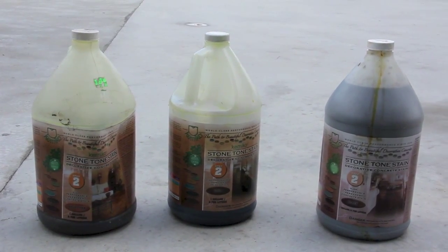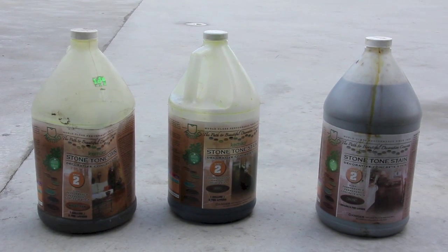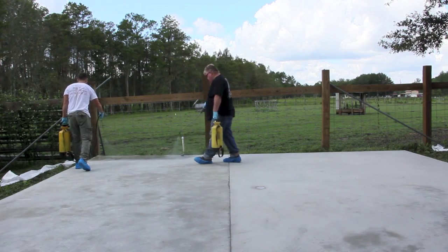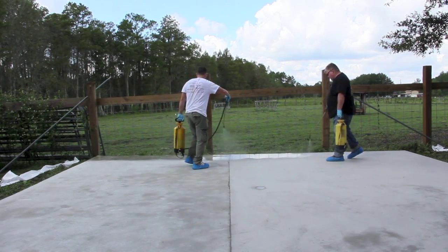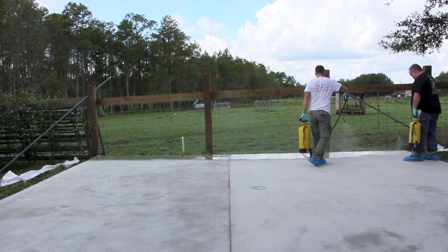Today we're going to be using chemical acid stains in three colors: Melee Tan, Cola, and Black. I'm going to spray the Melee Tan down and Anthony is going to follow me with the Cola. We're going to wet this up. All this slab was prepped beforehand.